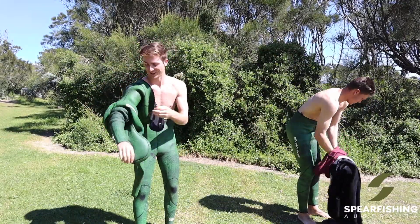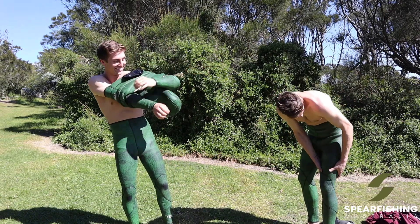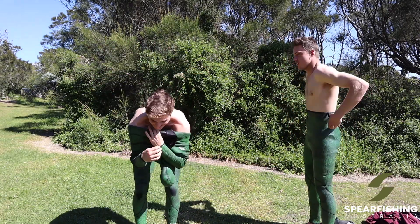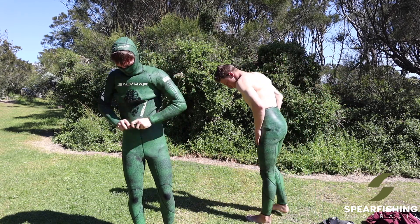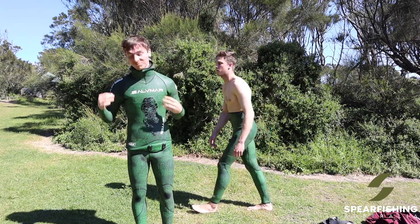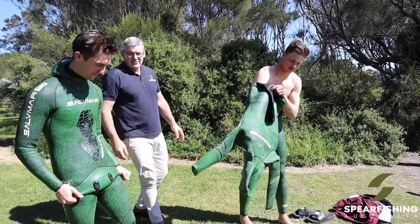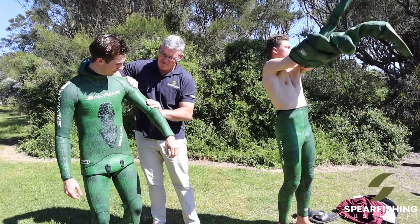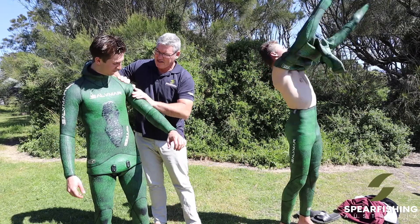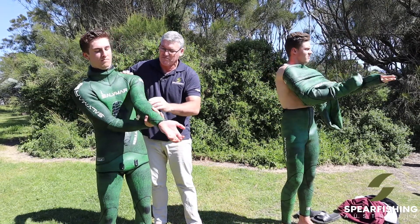That is actually so slippery — that's insanely slippery! Mitch has got his suit on already. You can see that you can actually just move it around quite easily. If you're finding the suit isn't square and comfortable, you can just move it around and position the suit to its most comfortable area.